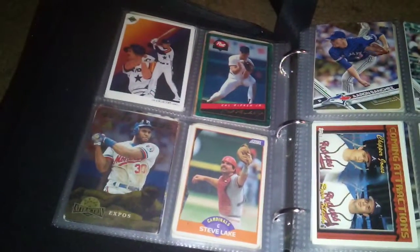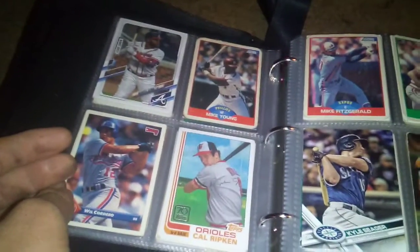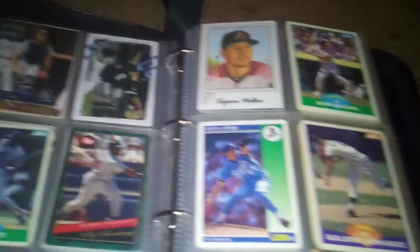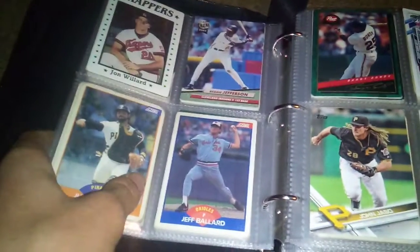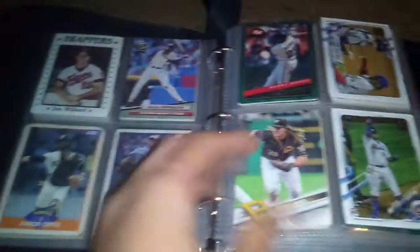Maybe I might get this all done in one video. There's a Michael Jordan baseball card too. Coward Jr. — that ain't an original one. I just got this binder and these sleeves today, so it's brand new.